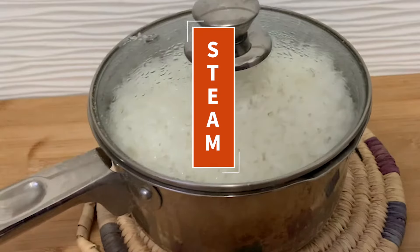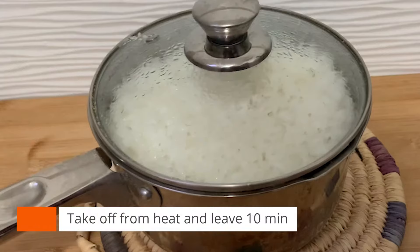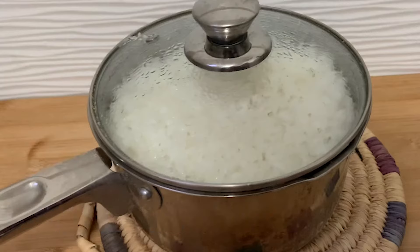Step six: steam. Once it's cooked, take it down from the heat and leave it for 10 minutes. Let it settle down and steam by itself.